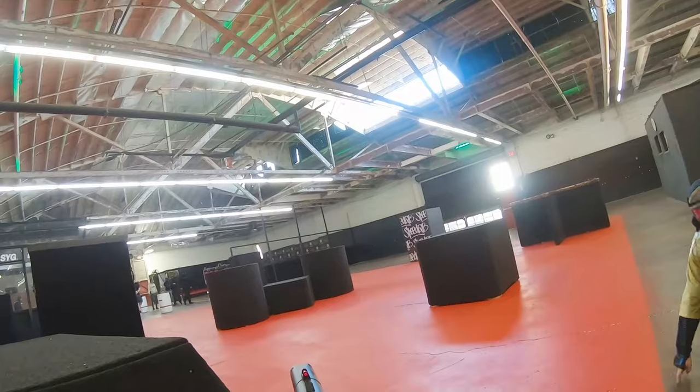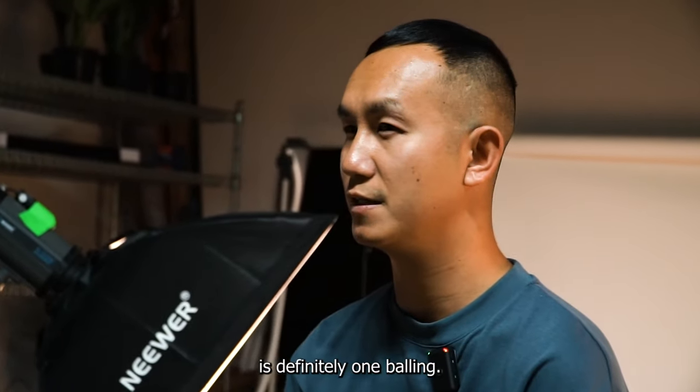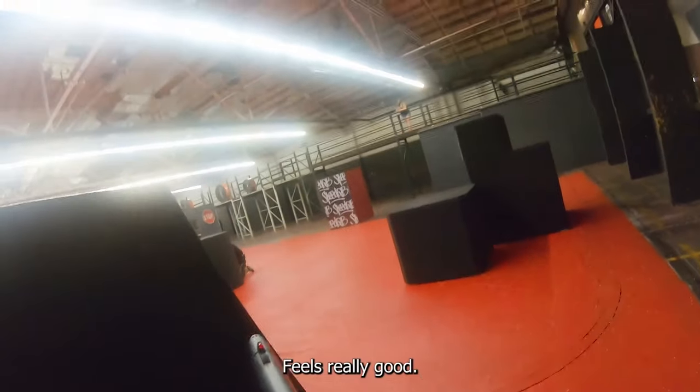I think the lightweight, the sleekness, the fact that it's so low profile — it's really easy to tuck in, especially how small it is. It's like a pistol just a little longer, so it just gives me that extra range too. And the fact that it's HPA gives me the consistency, so aim and shoot, easy does it. One thing I love about airsofting is definitely one-balling — just taking one shot instead of three or four shots. It feels really good.